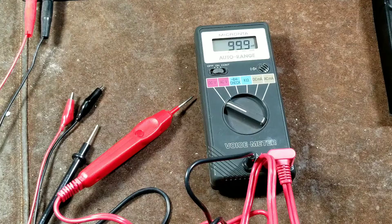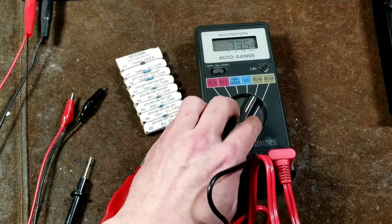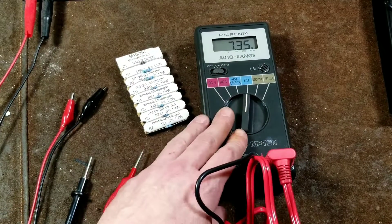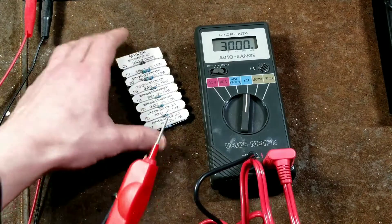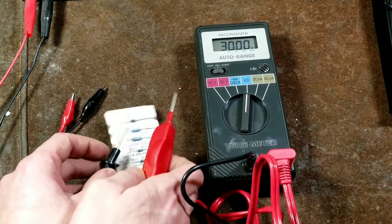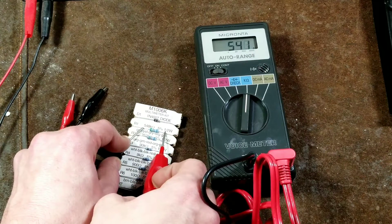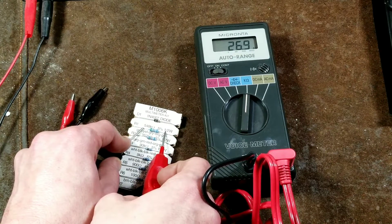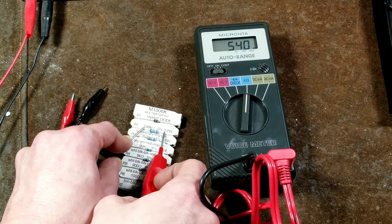The same thing goes for resistance. If we move it over to resistance mode here, it has a pretty easy to operate switch — it takes a second for it to change modes. All you would do is take and touch whatever you wanted to measure the resistance of. 26.9 kilo ohms — that isn't the right value, let's try that again. 540 kilo ohms.